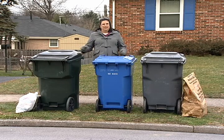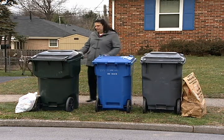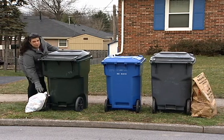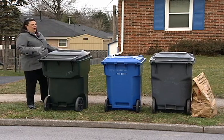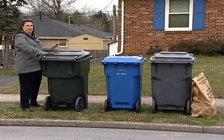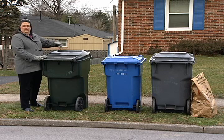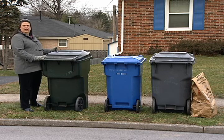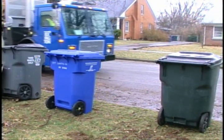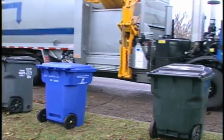This is an improper set out of roll carts for waste management for the following reasons. First, the bag is outside of the Herbie — all material should be inside the bag. All the carts have the handles towards the street, and the handle should be facing the home. The other thing that is improper is that all the carts are too close to each other. When the truck comes to service the carts with the automatic arm, there's not enough space for the arm to pick up each cart.